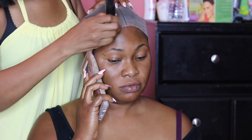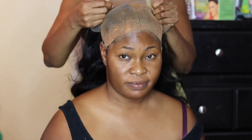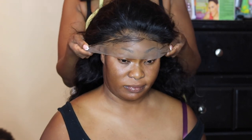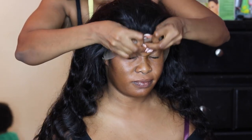Next, to change the stocking cap color to match her skin tone, I'm applying some foundation on the cap. Then it's time to apply the wig — I put the 13 by 6 lace frontal wig on and I'm positioning it, making sure that it fits her hair properly.